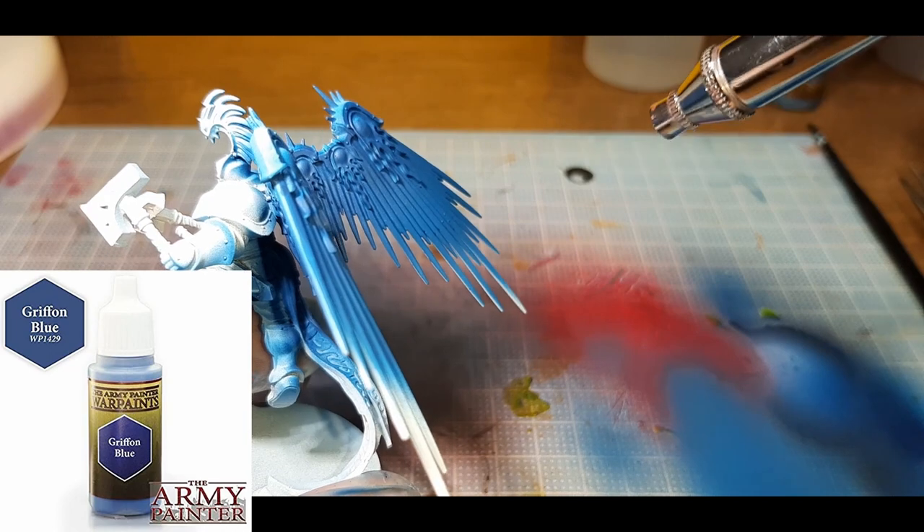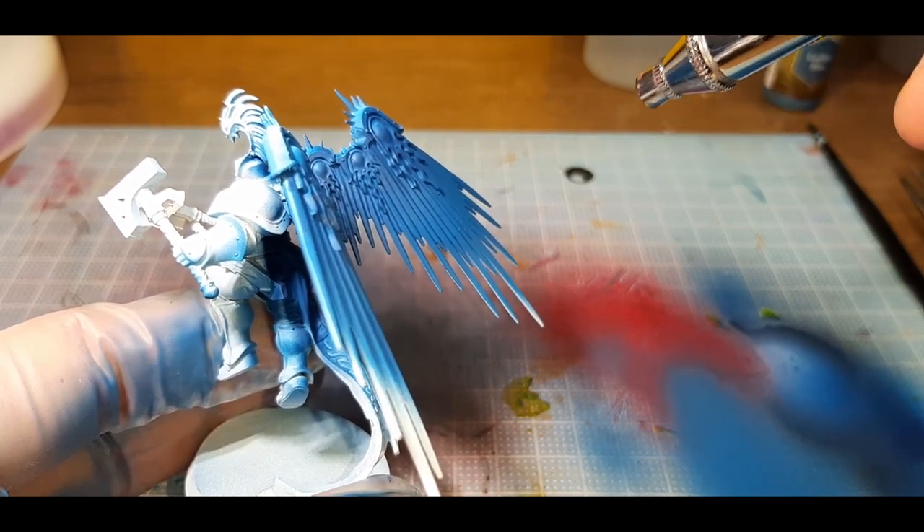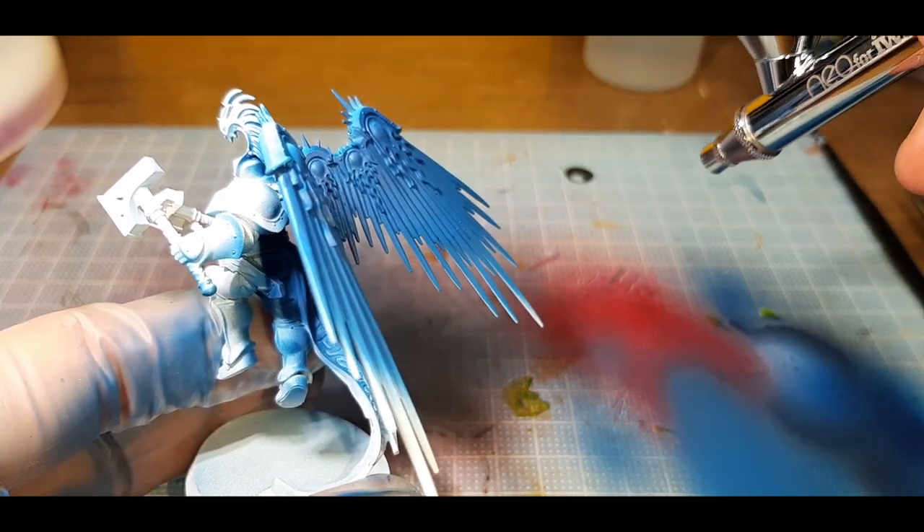The next step is straight Griffin Blue from the Army Painter, spraying a little bit less of the wing each time while working my way down to the ends.